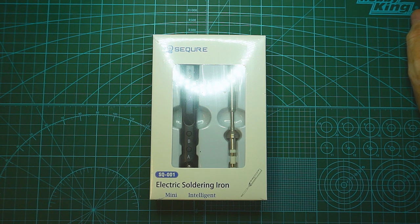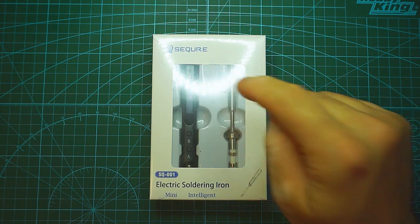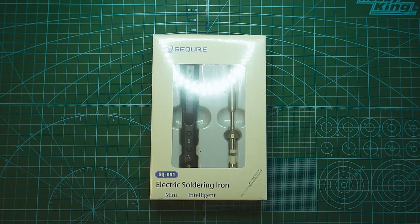Hi guys, I'm Liviu and welcome back to my channel. Today I'm going to do something different — I'm going to quickly review a portable soldering iron and this one comes from Secure. They contacted me and wanted to send me one for review, but I asked them for two units so that I can give one to you guys. All the details about the giveaway at the end of the video.